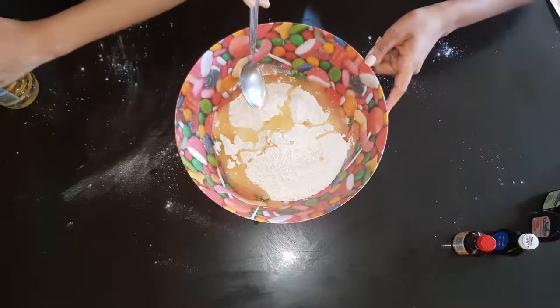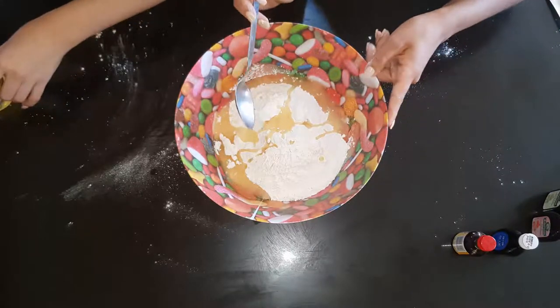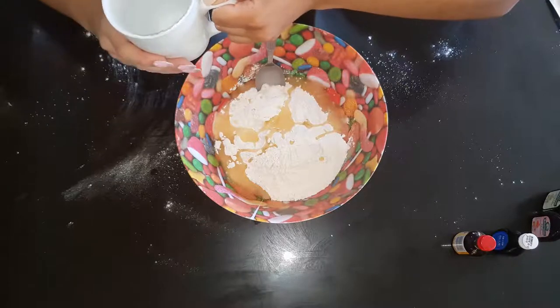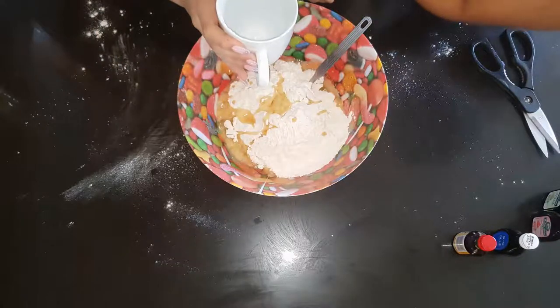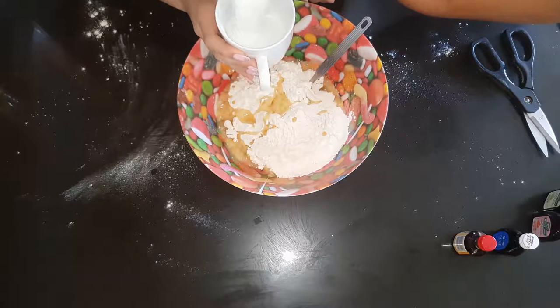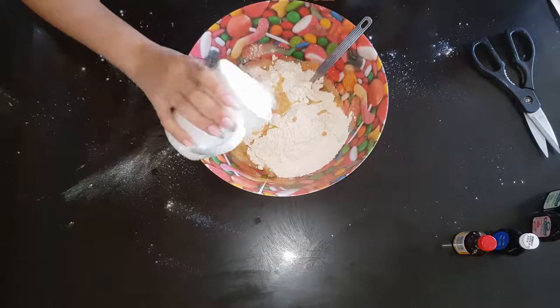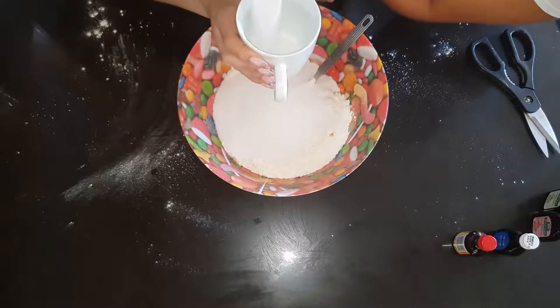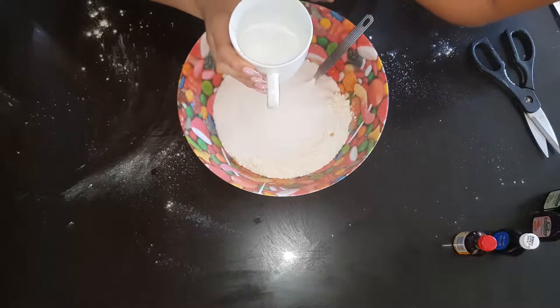Then we need to add one and a half cups of salt. So using the same cup or a different one, we're going to add in one and a half cups of salt. That's one cup, and that's a half.